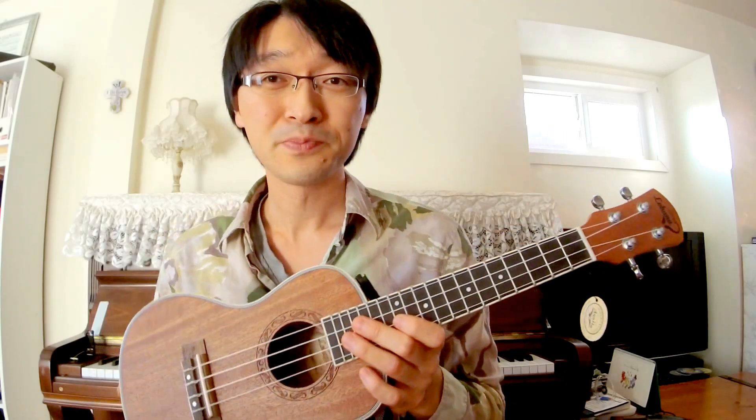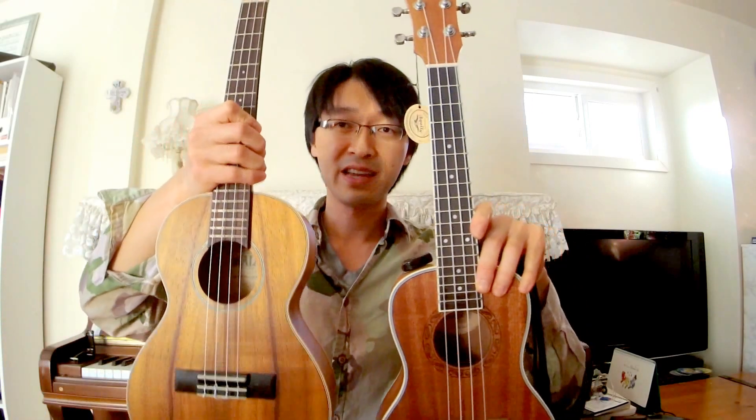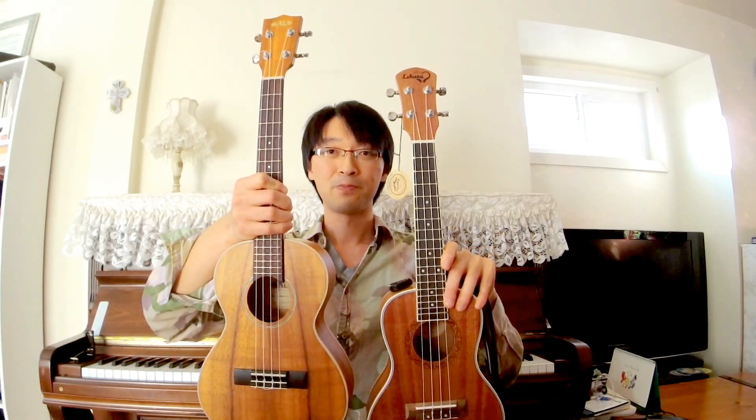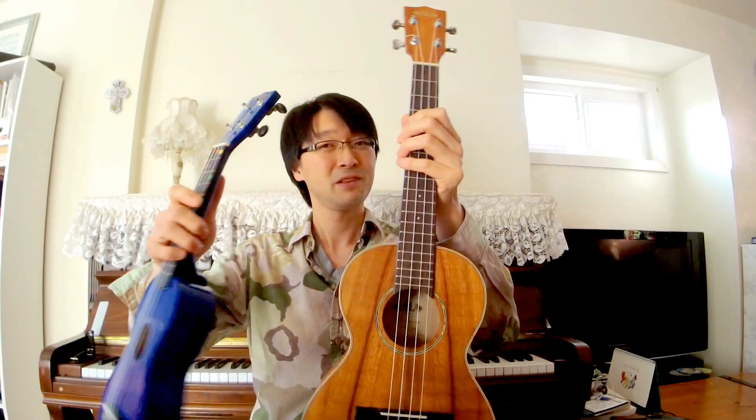There's also a tenor size here. The tenor is a bit bigger — 26 inches — and it's not as popular, especially for beginner players. The difference between a tenor and a soprano is pretty significant. I don't play the tenor very much to be honest. The concert size is kind of the perfect size. I just want to show you some of the differences in sound.